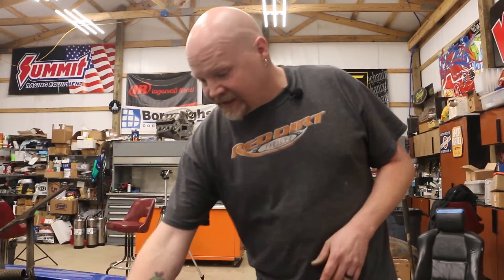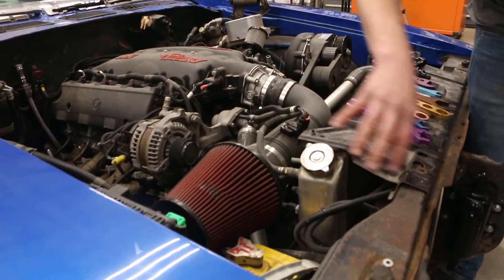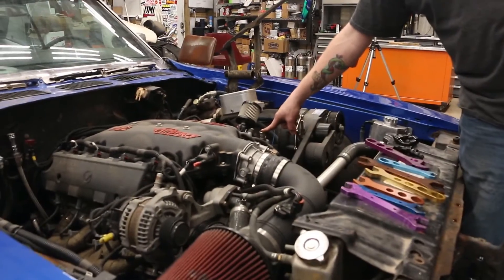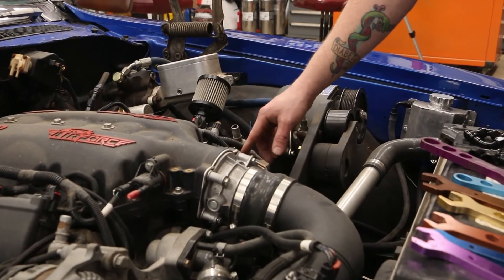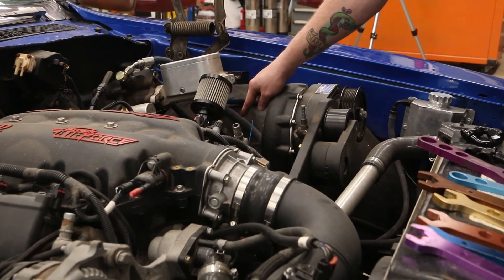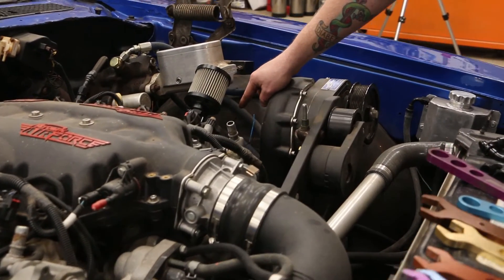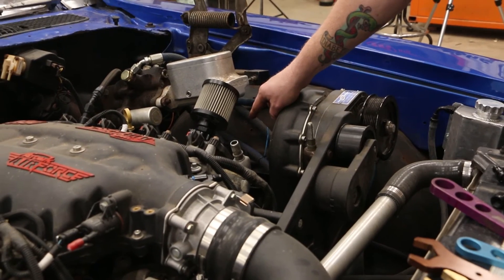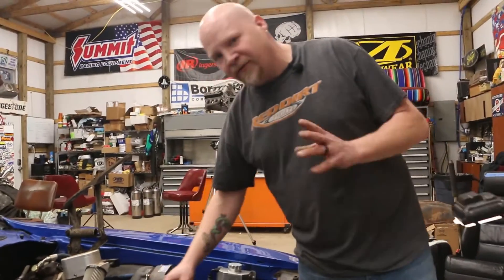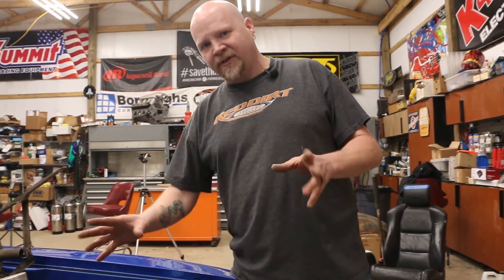But because I have boost, this is going to eventually run over into our intercooler and be boosted, and I can't have pressure coming into the crankcase. So when we go boost, this will actually go from here over to the inlet on the supercharger, which will draw constant vacuum and solve the issue. But for now, we're just going to cap these off because we don't need them.